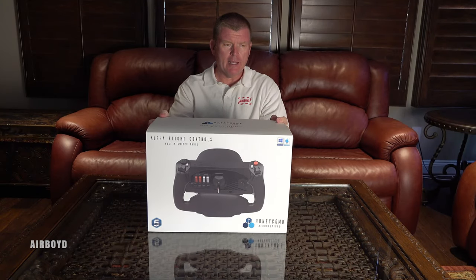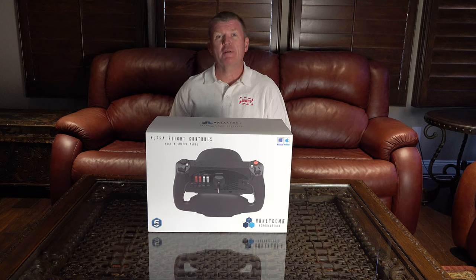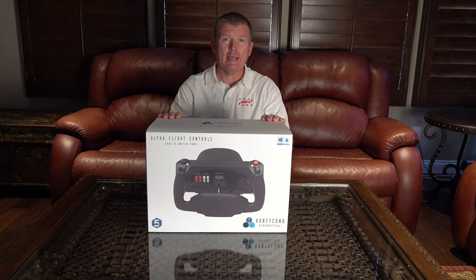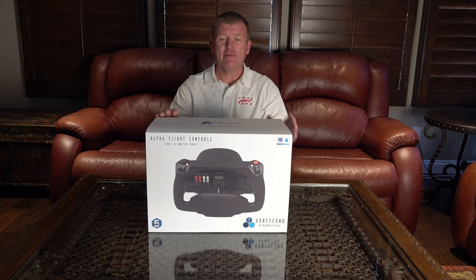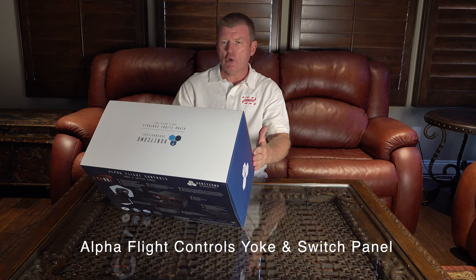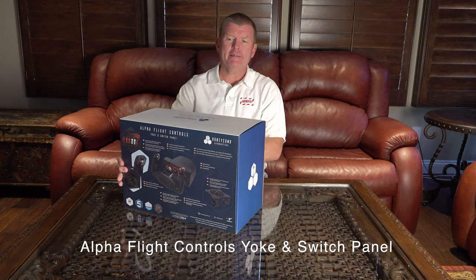Hello, this is Boyd from Air Boyd. I know we don't do a lot of unboxing videos — there's just not that much of an aviation — but the mail came today and I had several packages, and the first one here is this fantastic Alpha Flight Control Yoke and Switch Panel from Honeycomb Aeronautical.